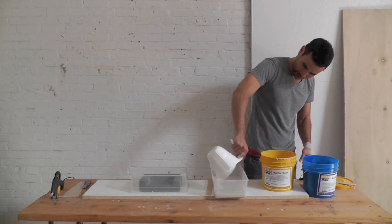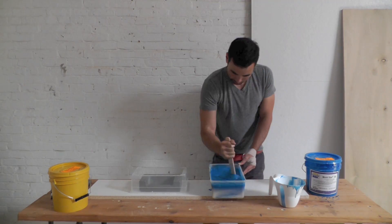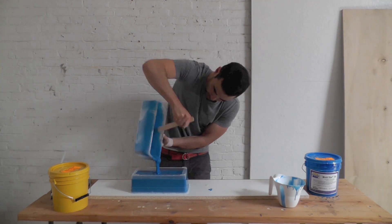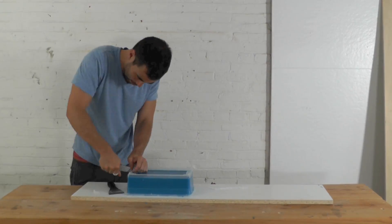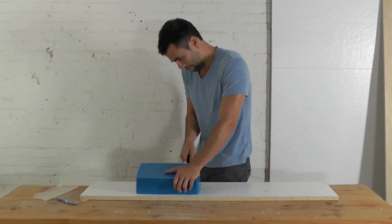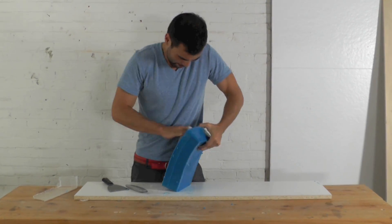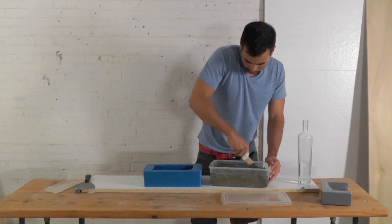I then mixed the two parts of Moldstar 30 together and poured them into the mold. Once the silicone is cured, you can remove the Tupperware mold and pull out the prototype. The silicone mold is now ready for concrete.